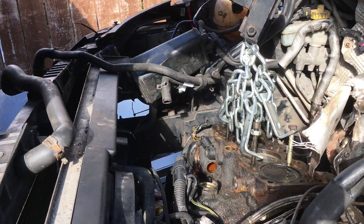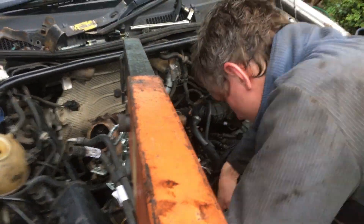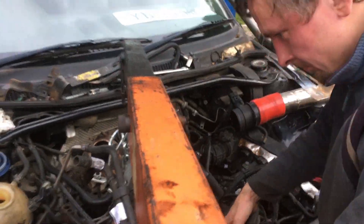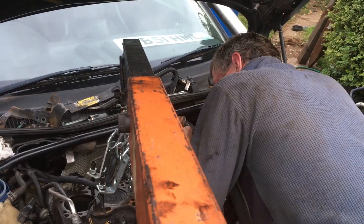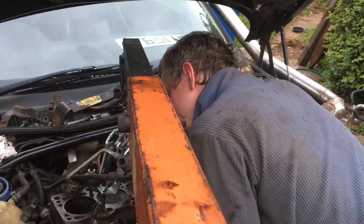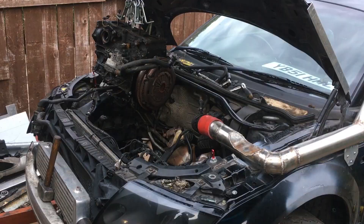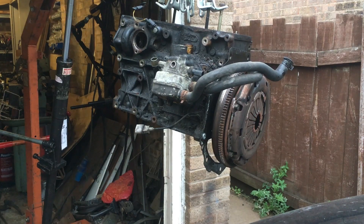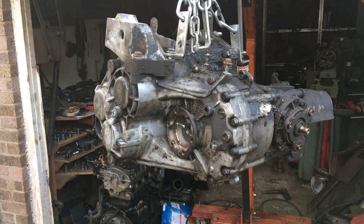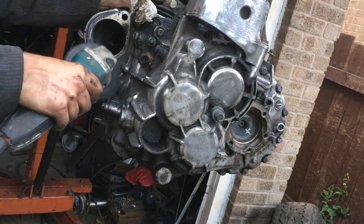This is what we call teamwork - there are three of us here: me dragging stuff out of the way, Julia driving the crane, and the engine block busy snagging on everything it possibly can. I should add that what you're seeing is not sensible - you can't split the engine and gearbox in the engine bay unless you strip absolutely everything off the block. The old engine block was filthy, but it was nothing compared to the gearbox, which looked quite a lot like the swamp thing. The angle grinder and a wire wheel did an excellent job.